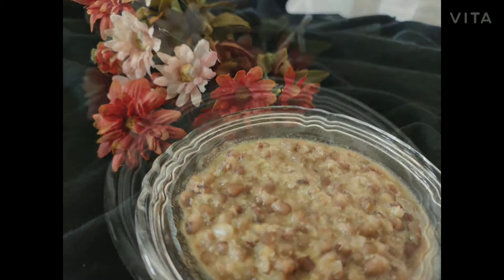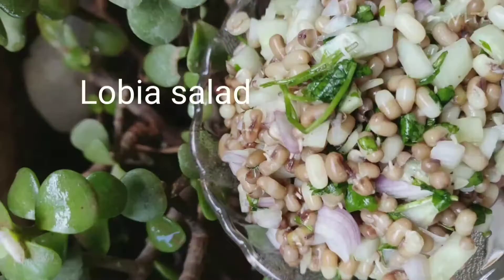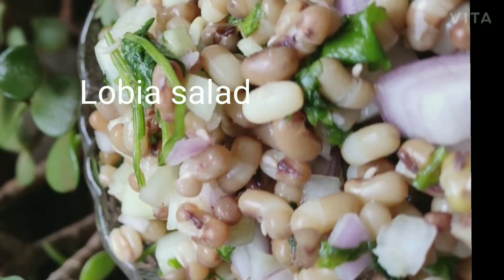Today's recipe is Lobya Curry and Lobya Salad. It's also known as Al-Sunday Bija.